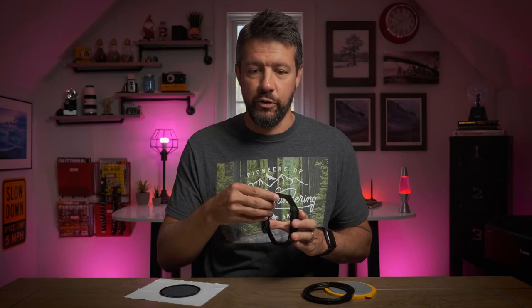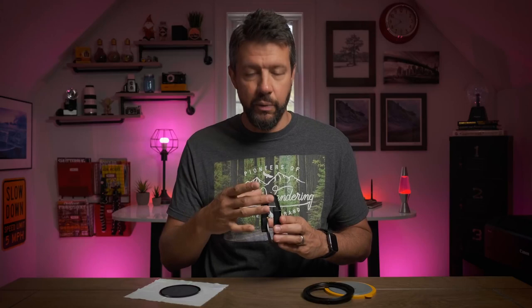The filters are much easier to slide in and out. That was one of my biggest struggles with the V5 system — I found the filters to be a little bit tough to slide in place — but with the V6 system they really just go in like butter, and the filter system holds them in tight. I was never concerned about the filters falling out.